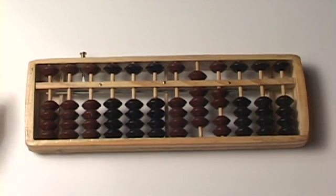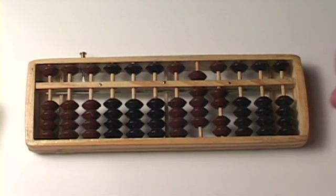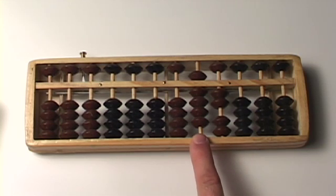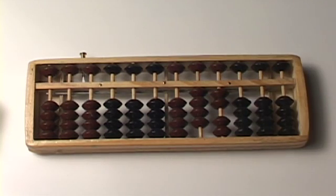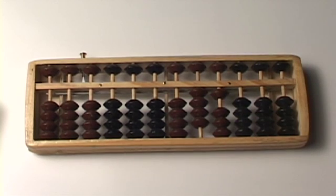So 92. The problem is 92 minus 51. How do I write the number 51? It's a 5 and a 1. So in the 10s column, I'm going to be taking away the number 5. Piece of cake — all I had to do was that. And a 1 in the 1s column. Piece of cake.